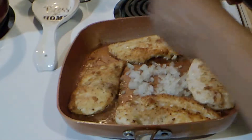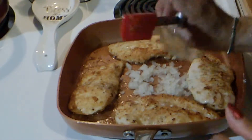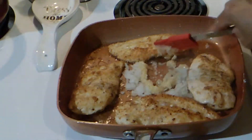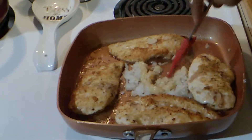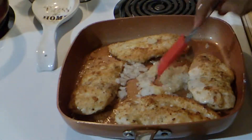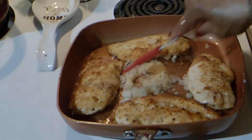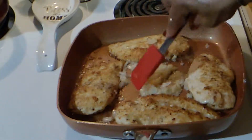The onion goes in. Here's our garlic. Let that cook for a minute as well.